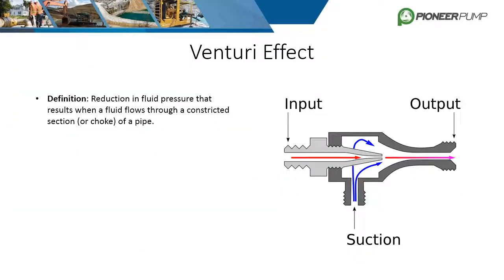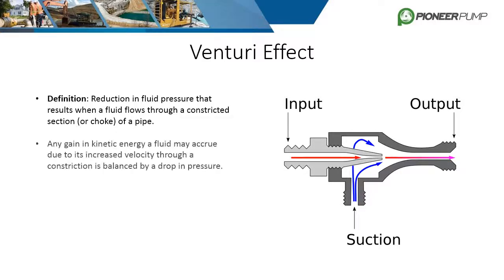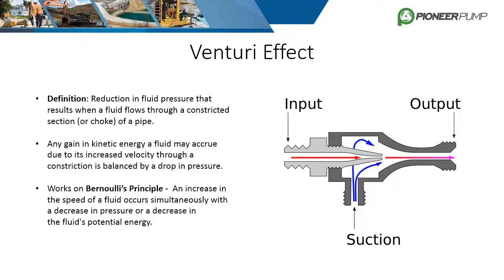The Venturi effect is defined as a reduction in fluid pressure that results when a fluid flows through a constricted section of pipe. The increase in velocity is balanced by a drop in pressure, which creates a vacuum. This phenomenon works on the basis of the Bernoulli principle. The image shows the internals of an eductor and the flow of fluid. The drop in pressure in the eductor creates a vacuum and evacuates the air from the suction piping, and both lines are then discharged to atmosphere.